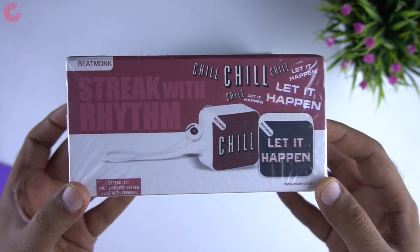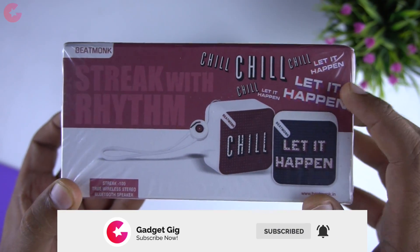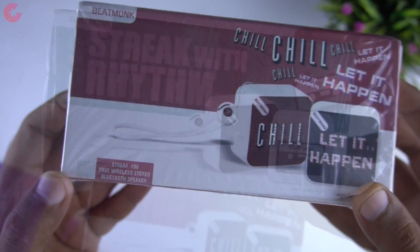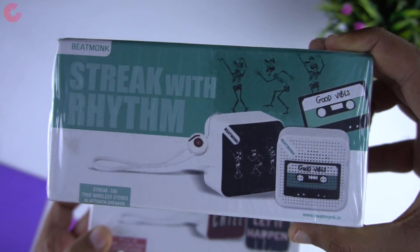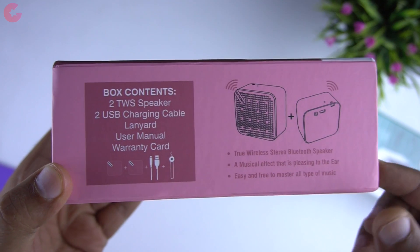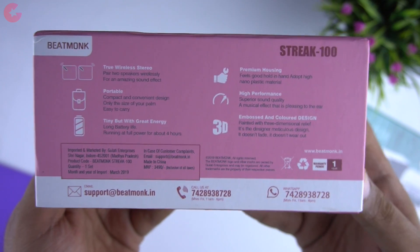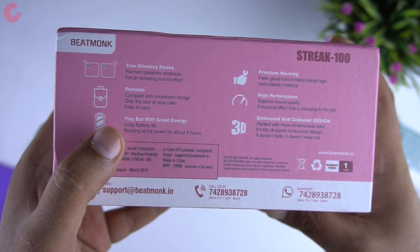So here is the box. In the front of the box you will see the two mini speakers and the model Streak 100. They are the true wireless stereo Bluetooth speakers which come with these unique attractive designs. On this side we can see the box content info and some features. At the back of the box we have info such as true wireless stereo speakers, portable, and 4 hours of playback time.